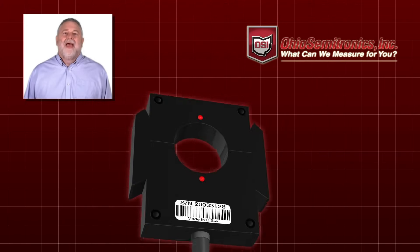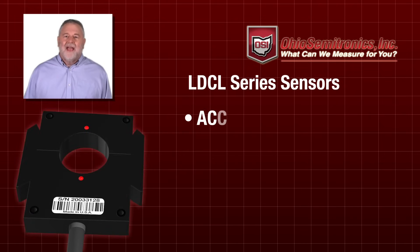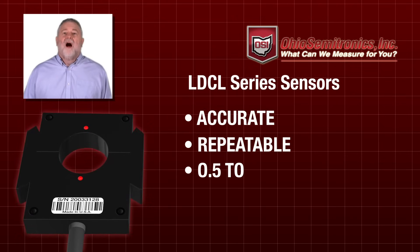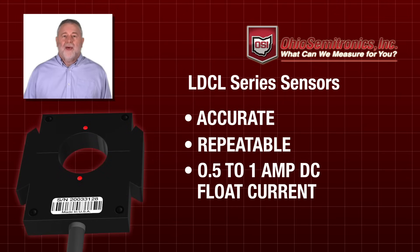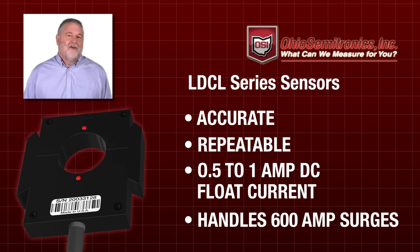Sound interesting? OSI's new LDCL series sensors employ a unique technology to achieve accurate and repeatable measurement of 0.5 to 1 amp DC float currents, even when subjected to 600 amp surges.